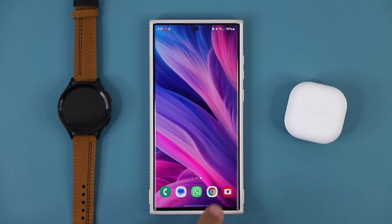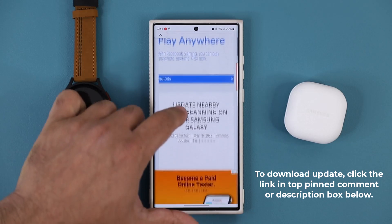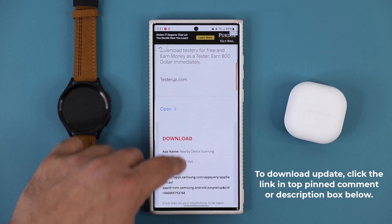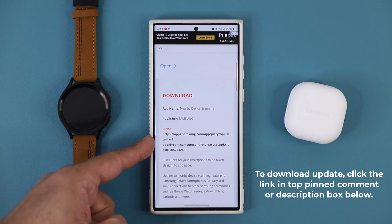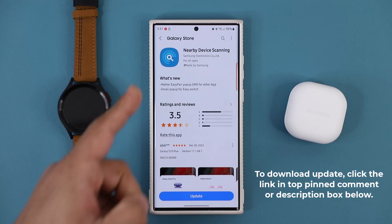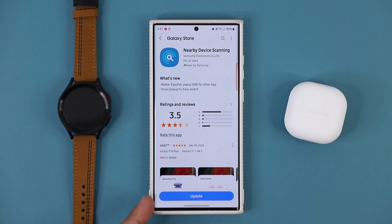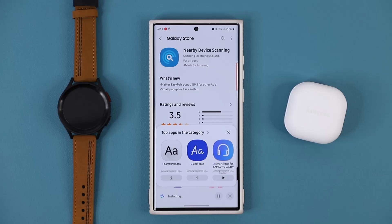To get this update, click the link down below. Once you click that link, you'll be at my website. Scroll down just a little bit, and under download, click this link. Once you click the link, you'll be at the Galaxy Store, and you're going to see the option for nearby device scanning available, with an update button at the bottom. Click this button and it's going to update nearby device scanning to the latest version.